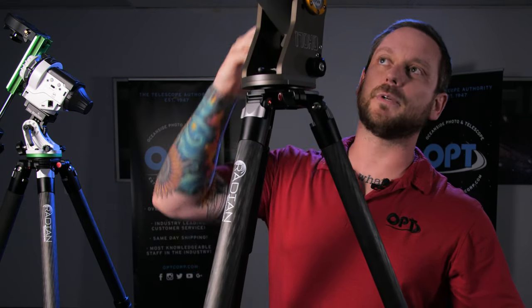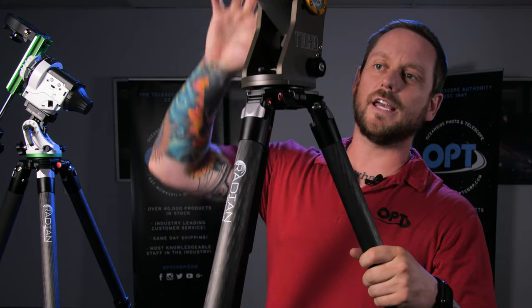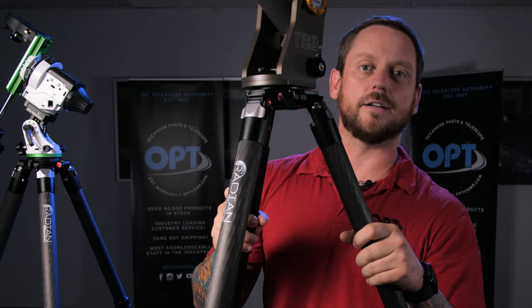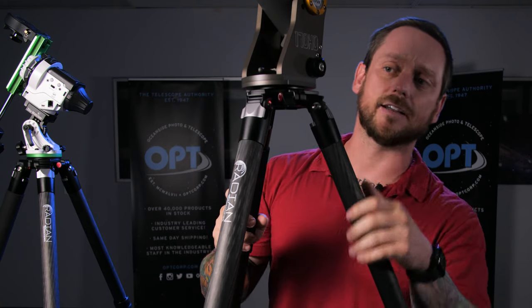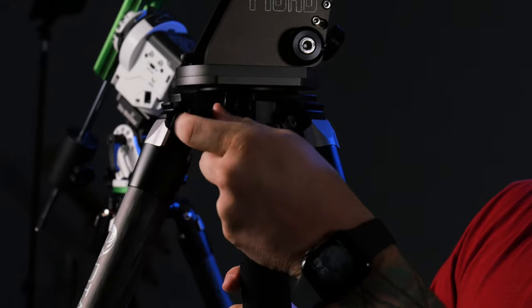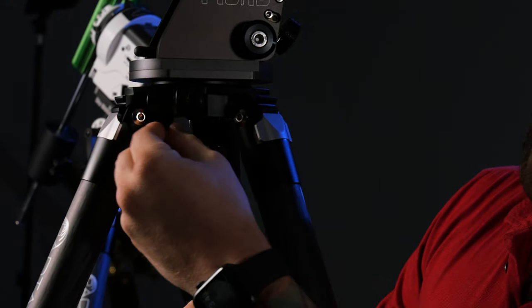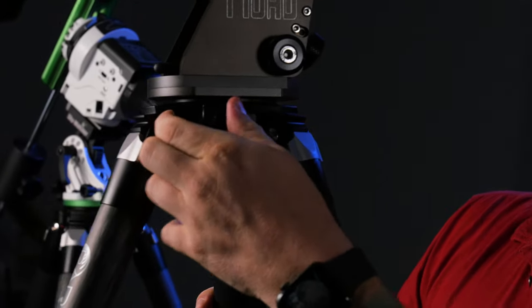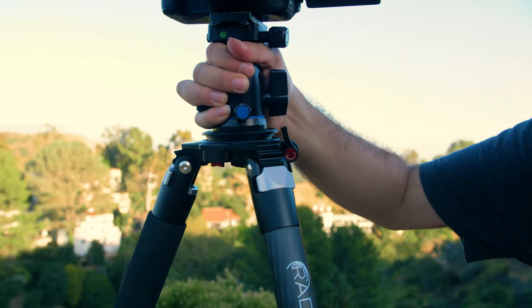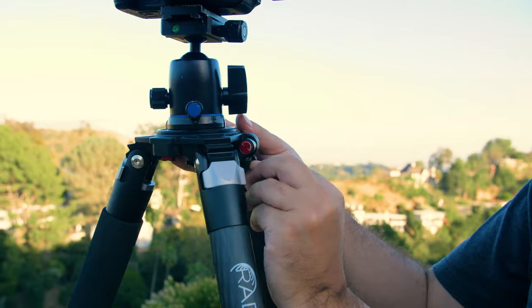One more problem we saw with astrophotography is when you have a mount like this, you have a lot of cables, and because the mount moves around, those cables tend to drag. We didn't want anything on the tripod that could accidentally snag cables, so we built a clutch into the clutch so you can pull it and move it out of the way. You'll see it's completely smooth all the way around, and that's why that's there.